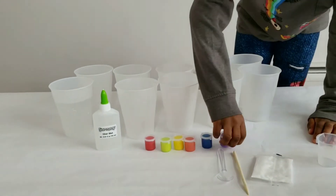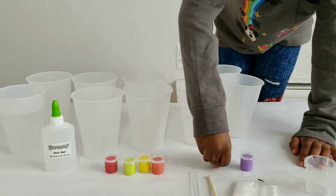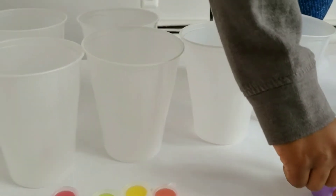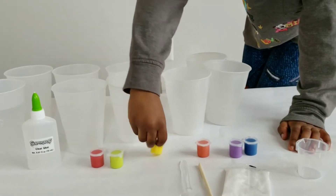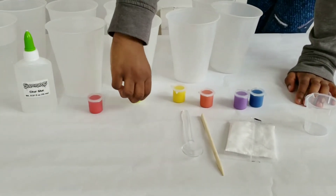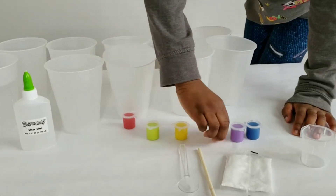Alright, let's get into this video. So what we got, Marley? First we got purple, then blue. We gonna be making a rainbow slime! So we got everything set up. Let's get into this slime making.